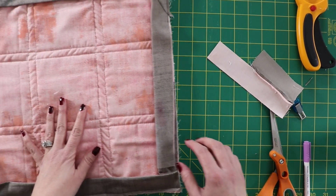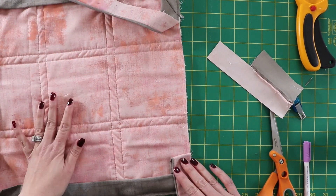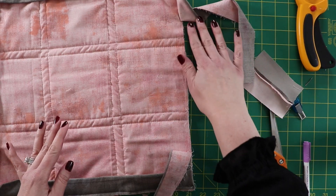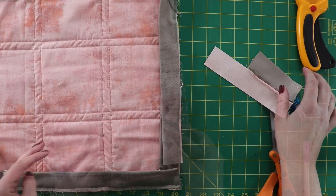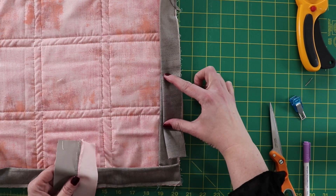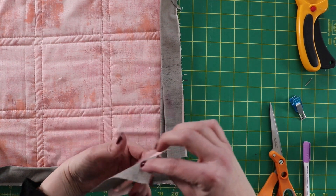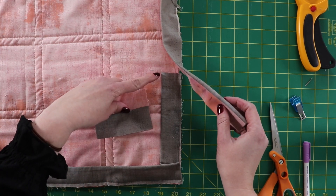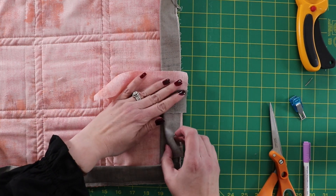Now that the binding is all sewn on, I made sure to leave a nice big gap between the ends because we need room to sew the binding edges together. Our next step is to trim the binding. We want the overlap to be as thick as the actual binding, so I'm using an extra piece of binding pressed open as my guide for where to trim.